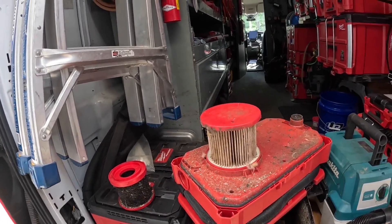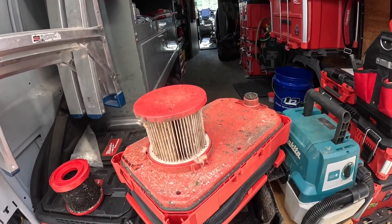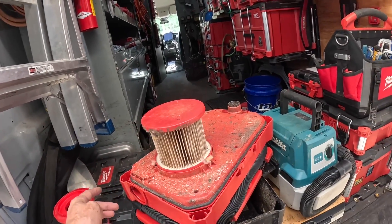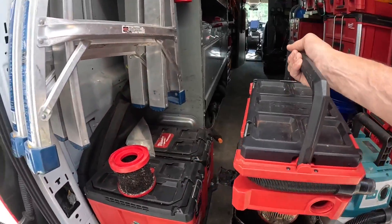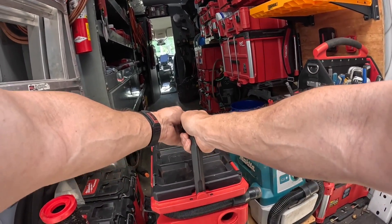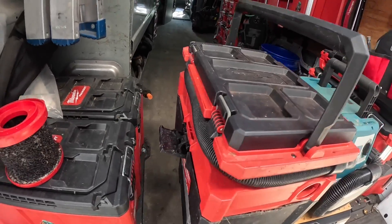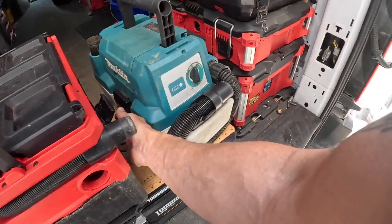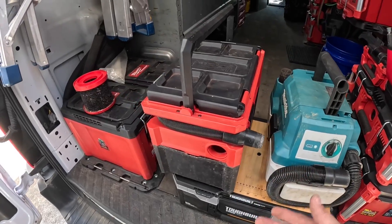No matter which filter you use — that's not the case with the Makita, which is one of its drawbacks. As y'all see here, we have an O-ring that goes all the way around it, and because your suction is coming out of the bottom it is crucial. That's like three tries and it's still not sealed. It's not real easy to get it to seal, and these two latches on the side are not very sturdy.